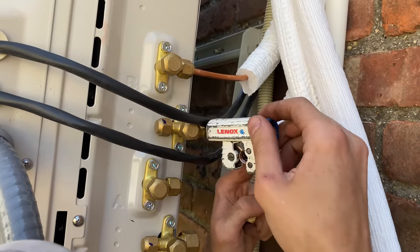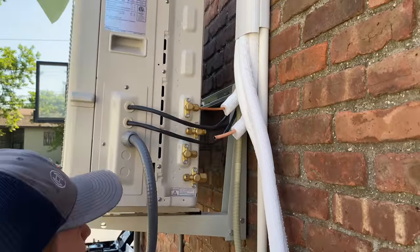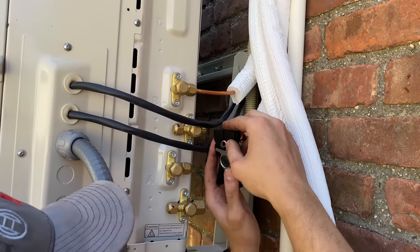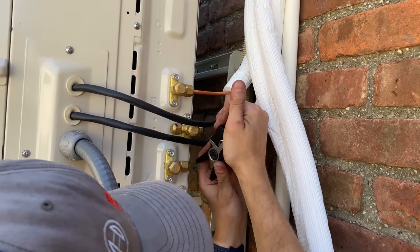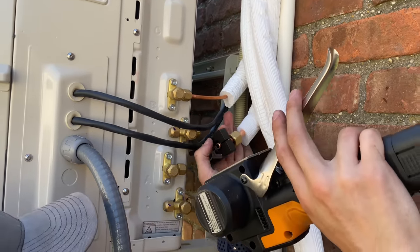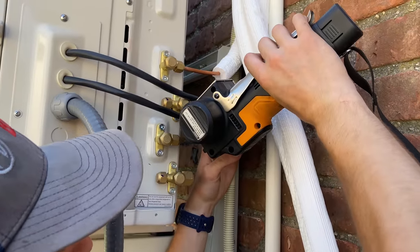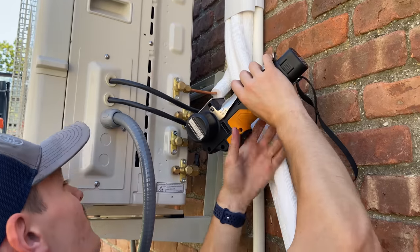We're cutting off just the flare because Daniel — DC HVAC on YouTube — forgot to put the nut on. Now we'll do that again: put the nut on, put the adapter on for three-eighths, clamp it down, press the trigger, push the button — a perfect flare every time. Just make sure you put your nuts on.